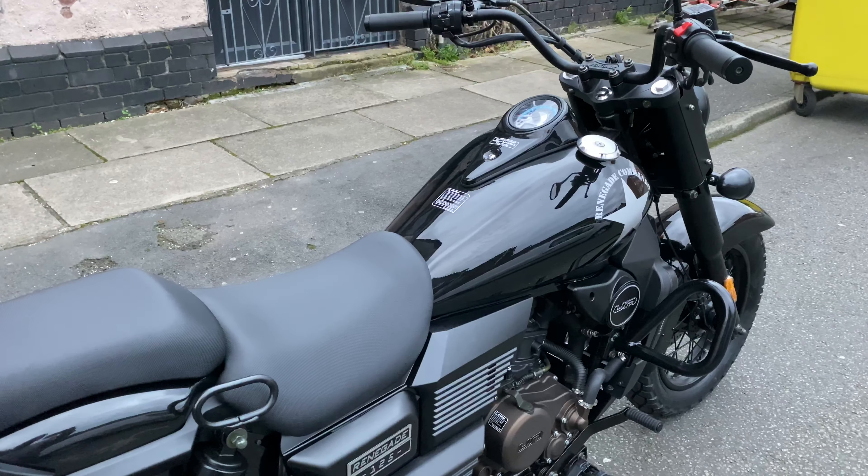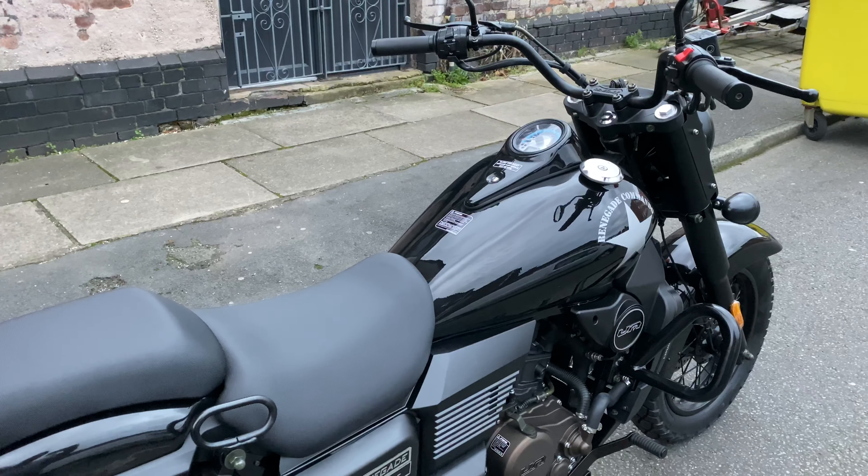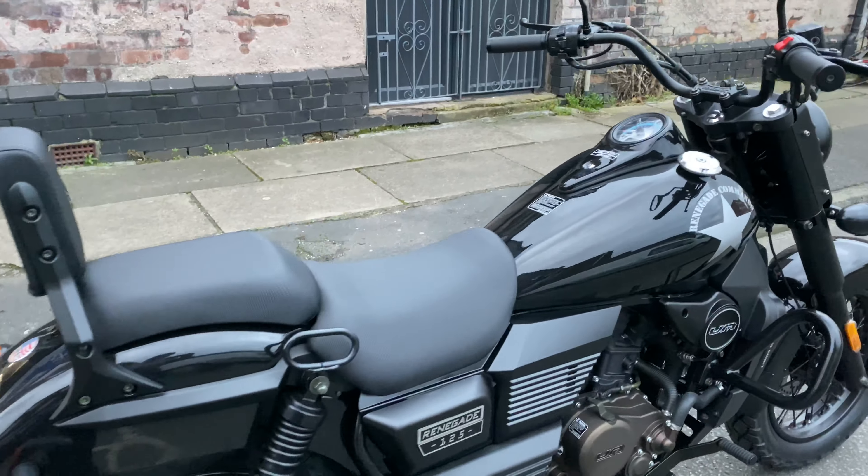Today we're going to be looking at the UM Renegade Commando. I'm going to show you all the features of the bike plus some daily checks you should be doing. I'll start by doing a full walk around the bike.